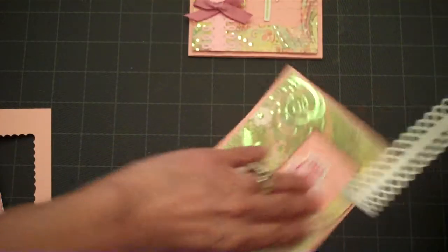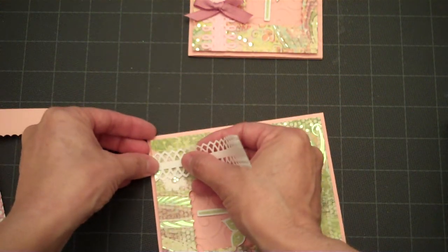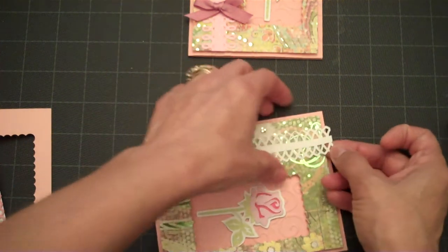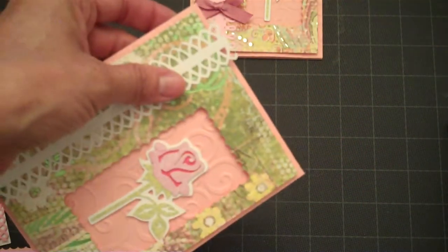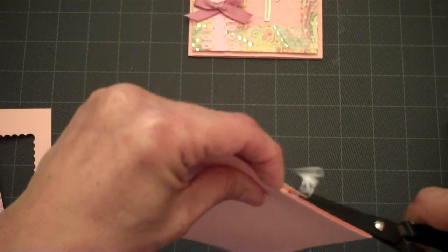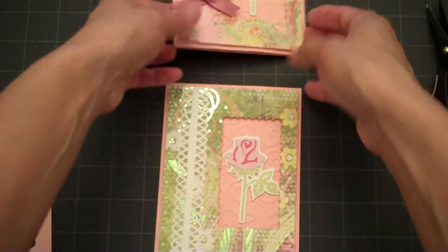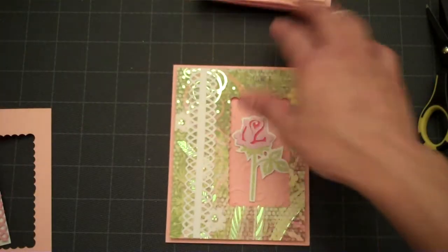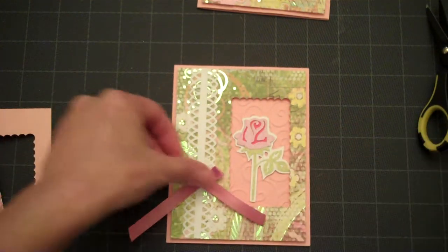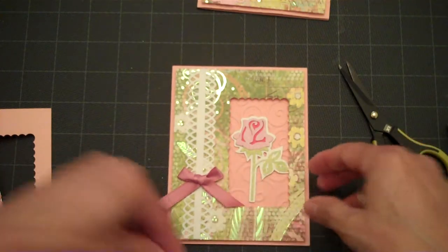I'll remove that and add this strip to the front of my card. I did a white one on this one — the sample card I showed you I did a pink strip, but this one I wanted to do in white. I have a little bit left over so I'm going to go ahead and trim that. Then I want to add a small bow to the front like this one. I've already got it made but I'm going to demonstrate real quick how I do it.